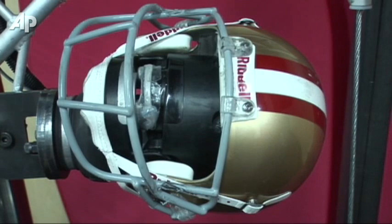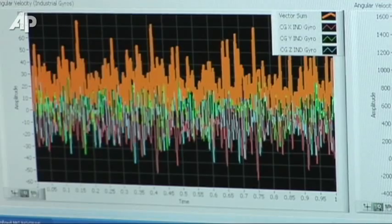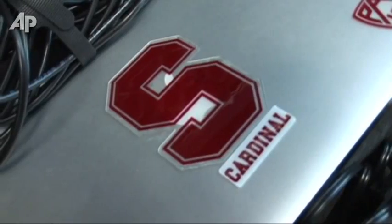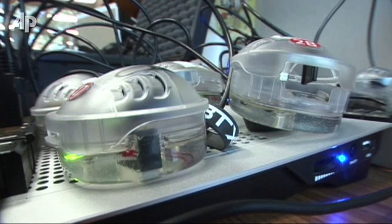If a player wearing this mouthpiece gets hit, we can see the g-forces. They're stored both in the mouthpiece and transmitted wirelessly to the sidelines where a computer will also store them. Each of these requires a charge generally overnight, so once the player is done with either practice or a game, they're handed to the athletic trainer who sanitizes them first, and then they're placed into the charging station overnight and ready for use.